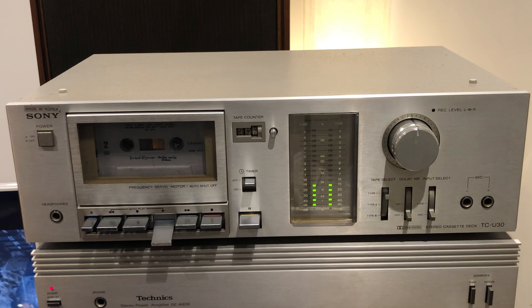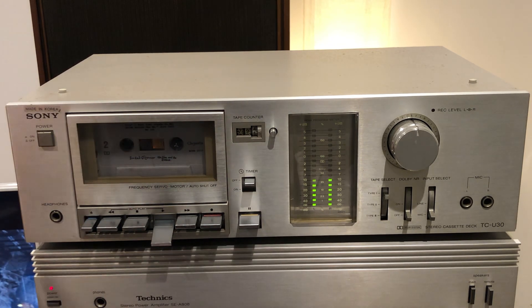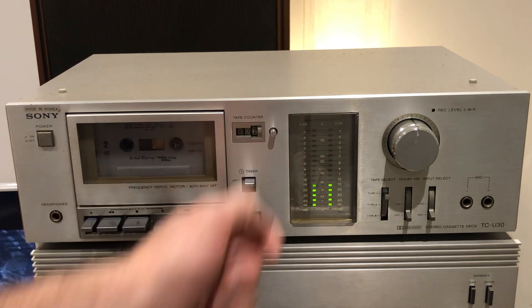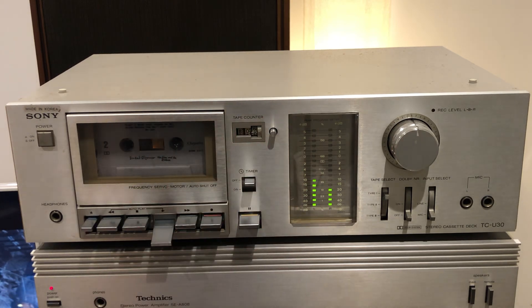It's still working which is great. It probably needs a little greasing here and there and some cleaning inside to bring it back to perfection. I really like the vertical VU meters — it's unusual, normally they're horizontal. It would be great to see them go into the red when recording.